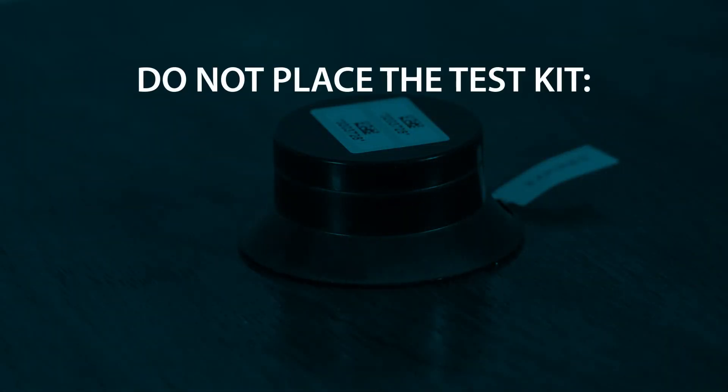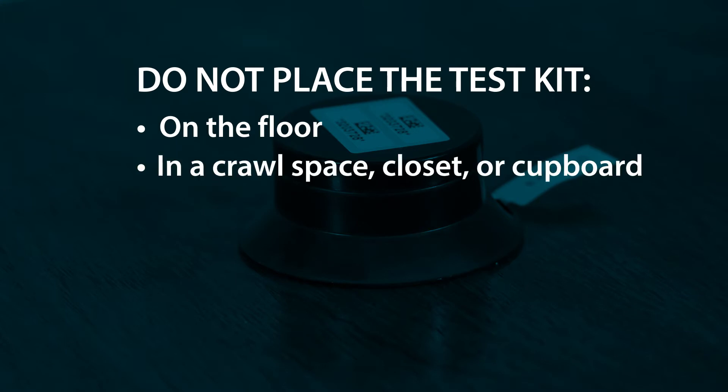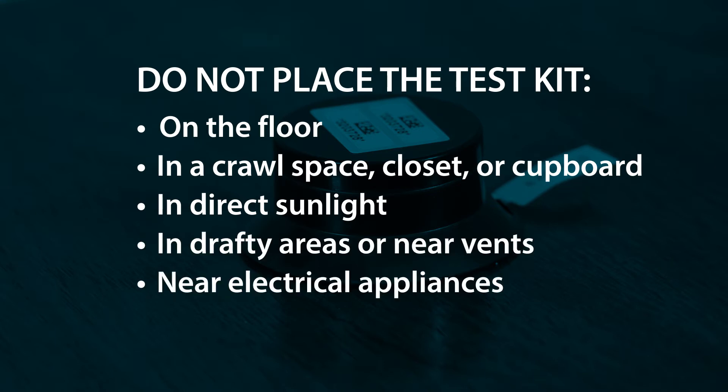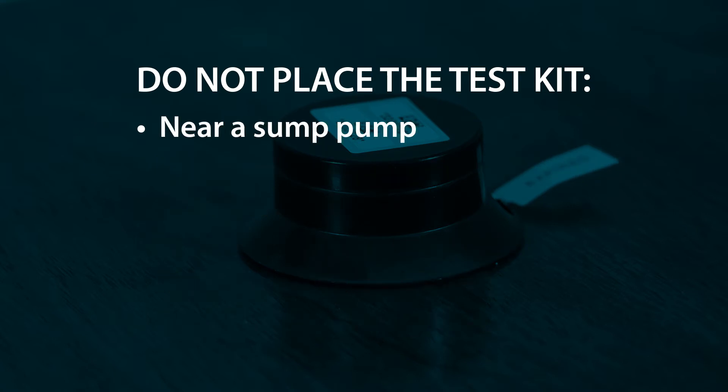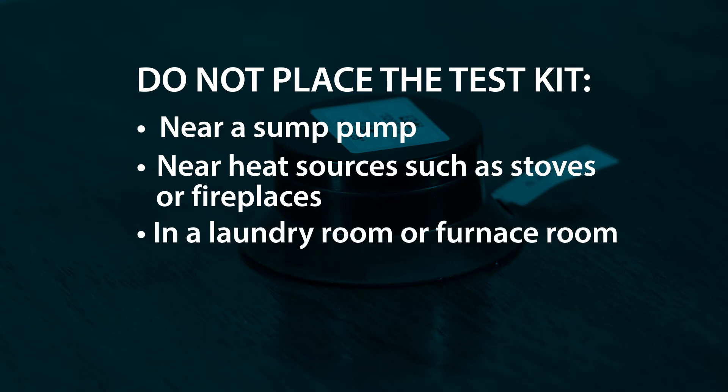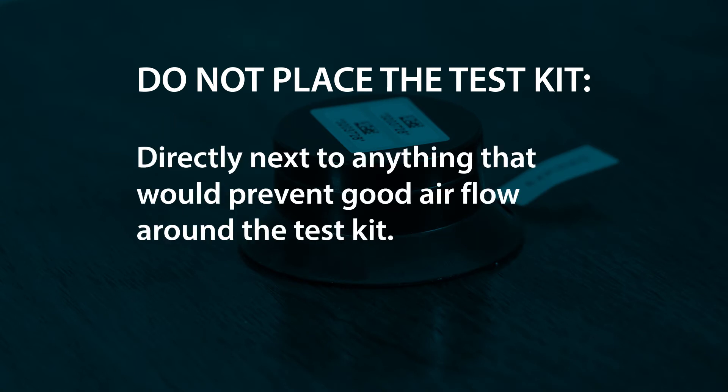Do not place the test kit on the floor, in a crawl space, closet or cupboard, in direct sunlight, in drafty areas or near vents, near electrical appliances, in a kitchen or bathroom, near a sump pump, near heat sources such as stoves or fireplaces, in a laundry room or furnace room, or directly next to anything that would prevent good airflow around the test kit — for example, next to a stack of books or a standing picture frame.